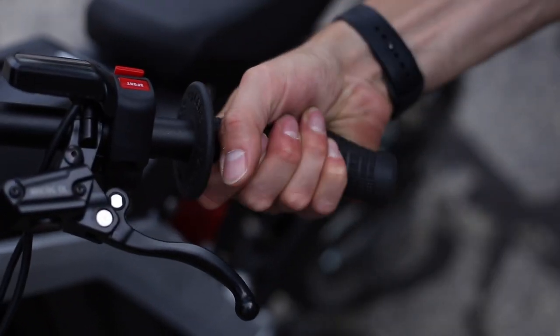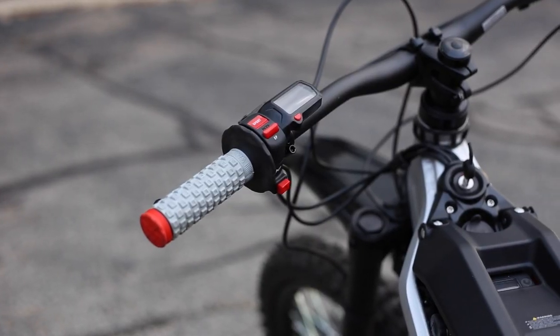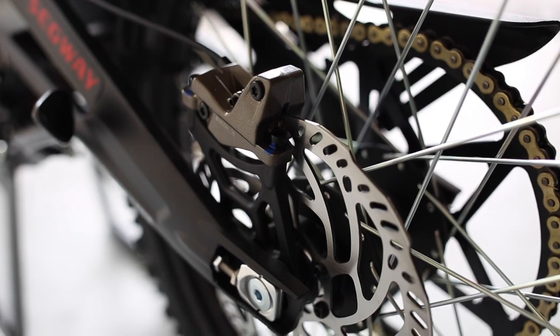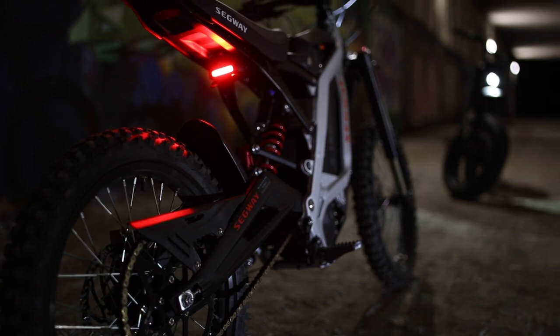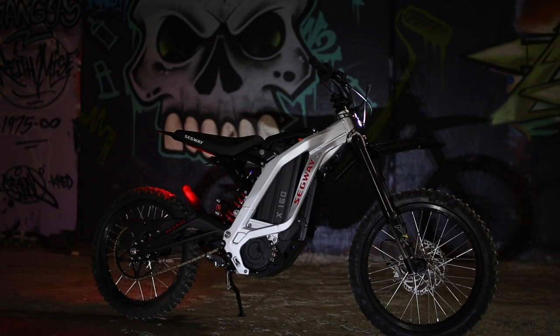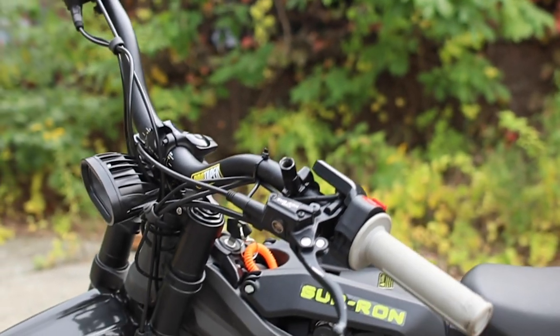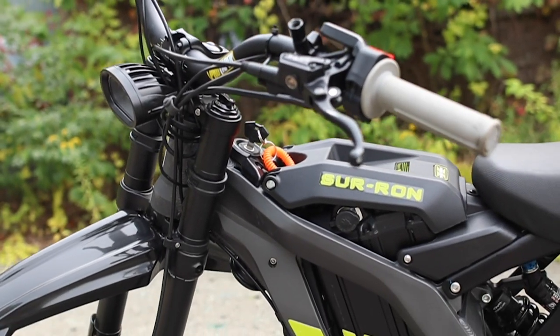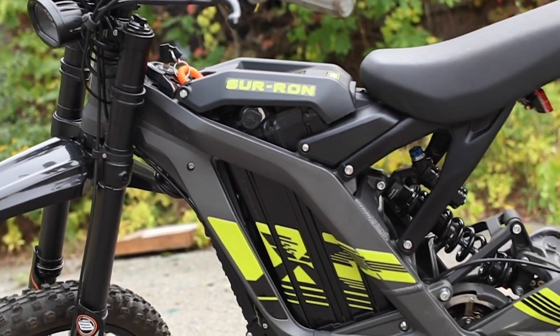For accessories, we recommend upgrading the grips to Pro Taper pillow tops, along with upgrading the disc pads to Shimano. Since the X160 doesn't come with a light, we used our Surface front and rear LED lights which easily fit on the front and rear. We'll leave links in the description to those accessories. If you're interested in the Suron, be sure to subscribe since we'll be reviewing it next. Let us know in the comments what you think and what you want to see in that video.